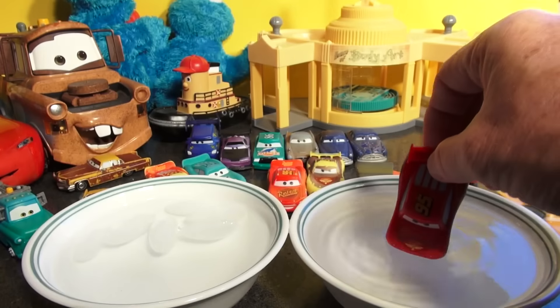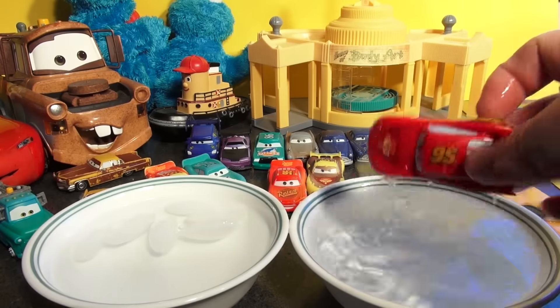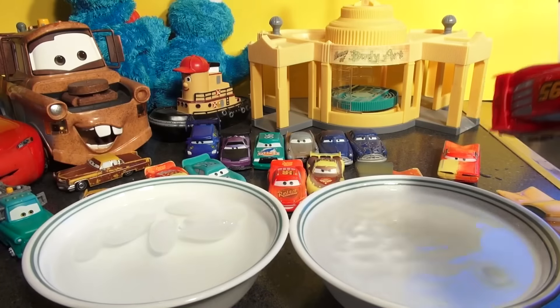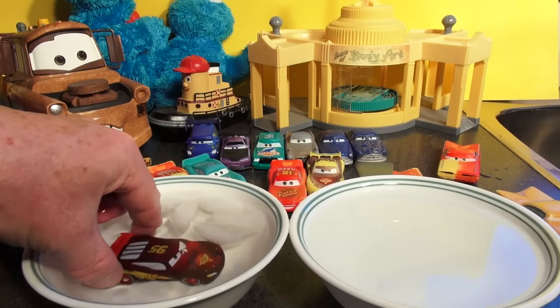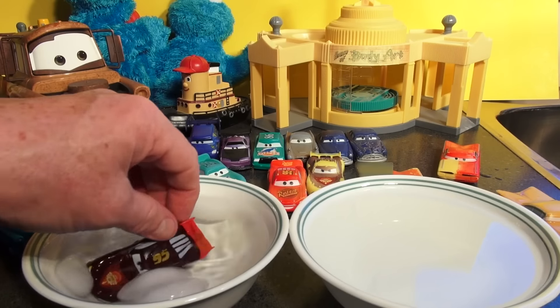Let's see what happens — putting him in the hot water. It looks like he's already the same color in hot water, so maybe ice cold water changes him. Ready? Wow, look at him change color! It's a slow color change this time — the other ones were really fast.